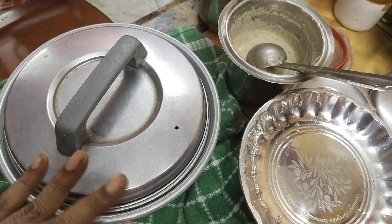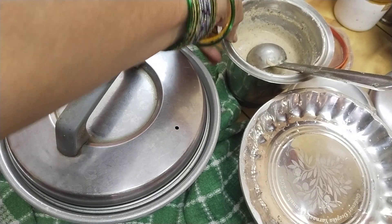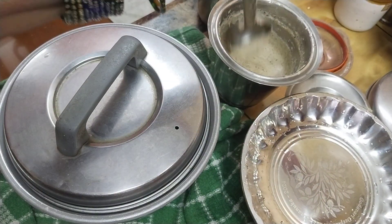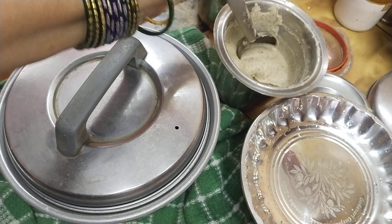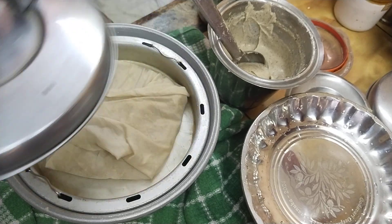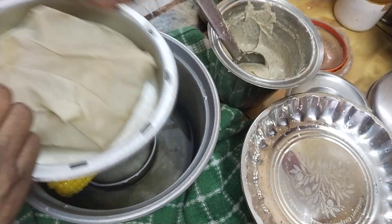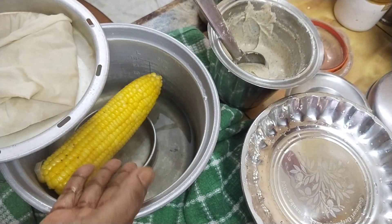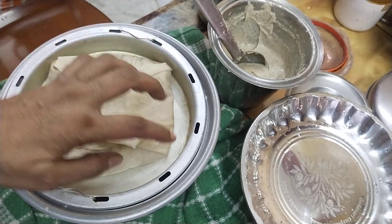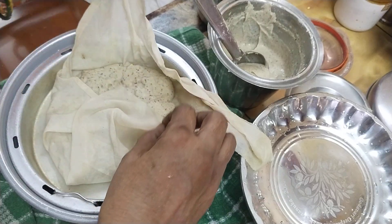I recommend rice. At night I am in first debt and echo. I always change the rice stove, using salt, but I add some to cook the rice. I have already made a cloth.